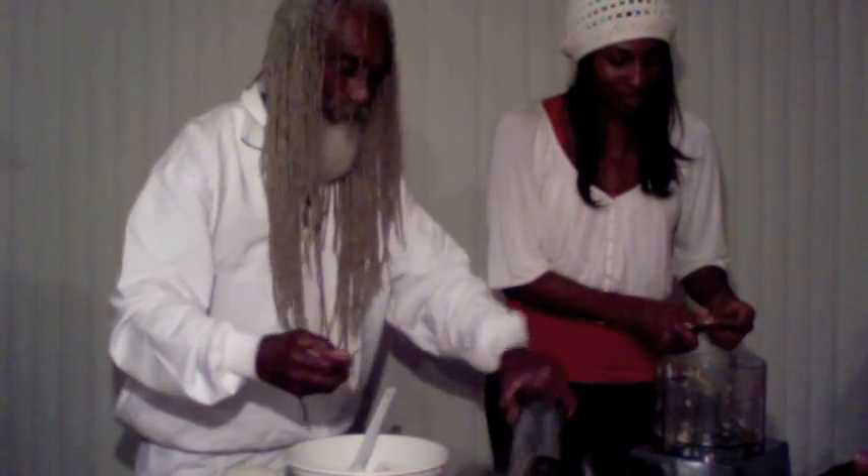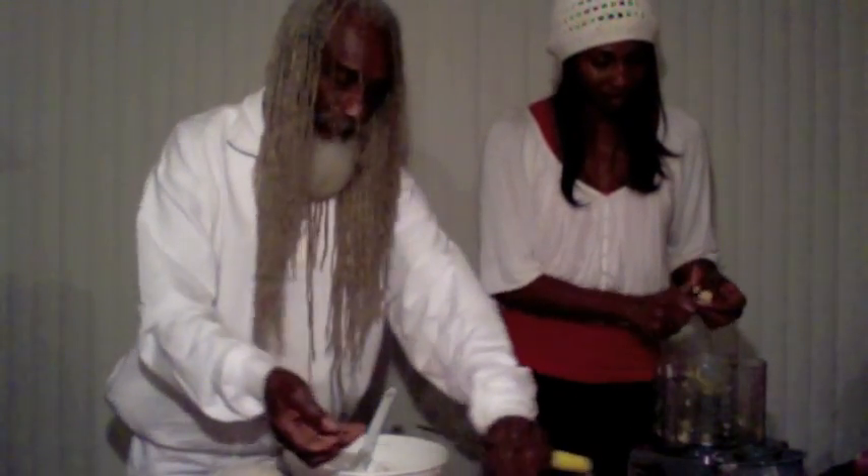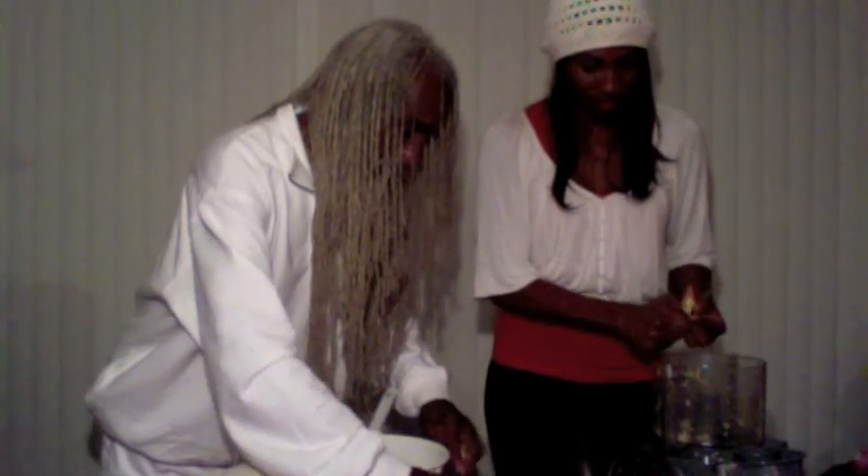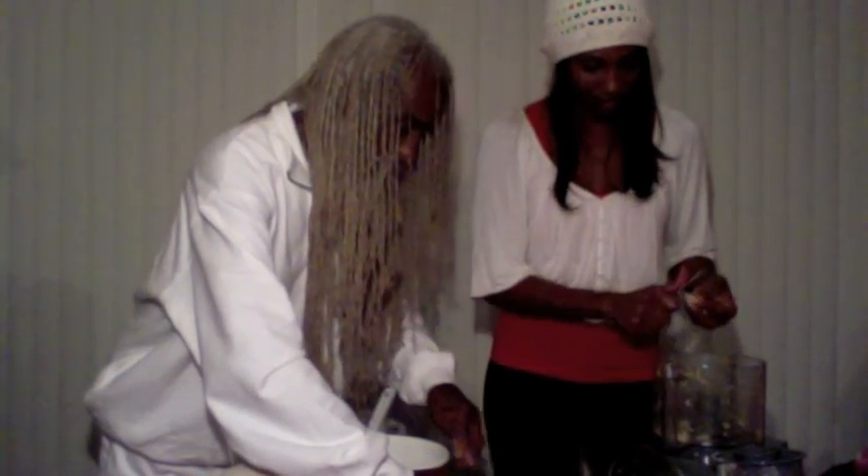So we're going to get our vanilla bean that we cut in half, and we're going to scrape the bean out of the pod. I can smell it — it's really good. You see this little fine black resin here? It's vanilla caviar. That is pure vanilla bean. We're going to add that right to our food processor.